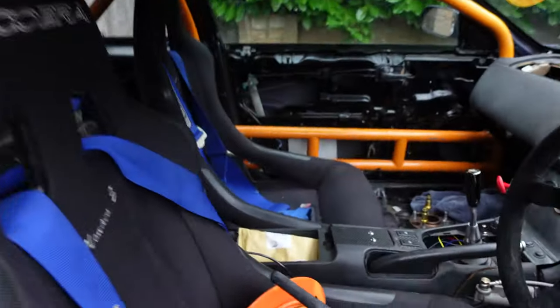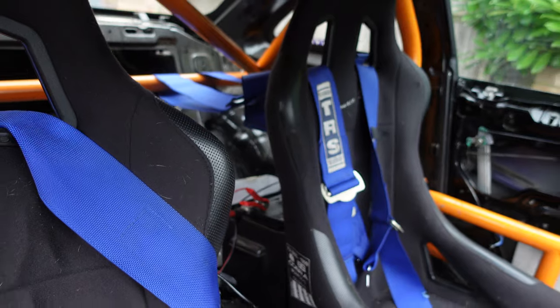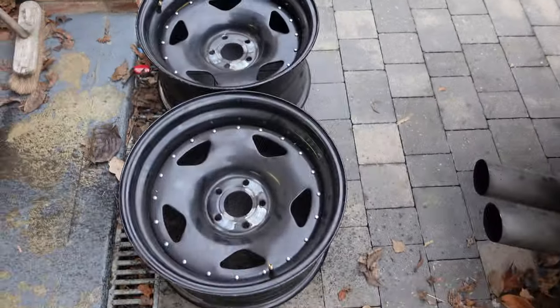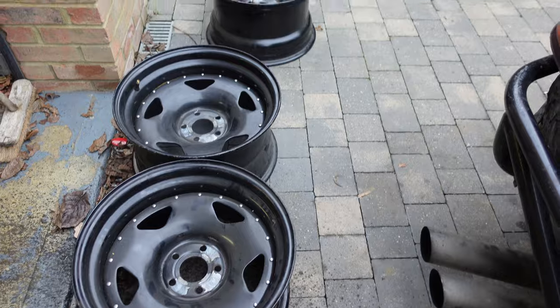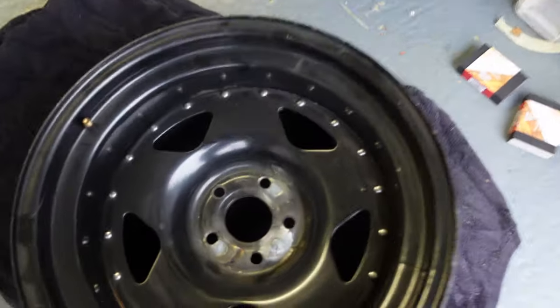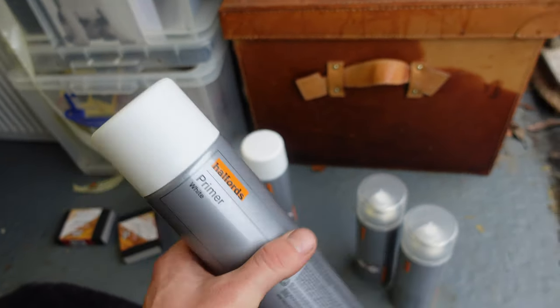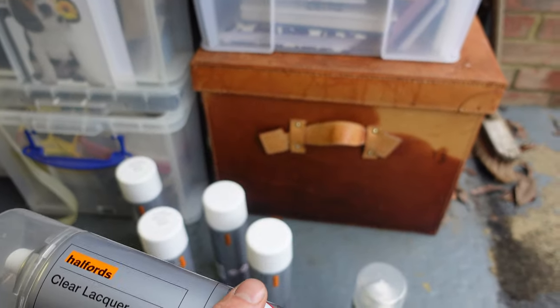No driving video today because the battery decided not to play ball, so I've got that on a tender for the next couple of hours. I don't know if it's the battery or the alternator, so I've got a tool from my bro to check that out. Today I've got some drift wheels that need painting - going to do them in gloss white. Got white primer and clear coat ready to go.